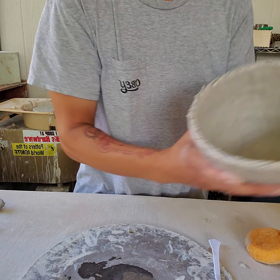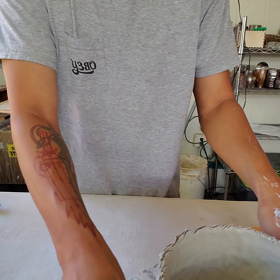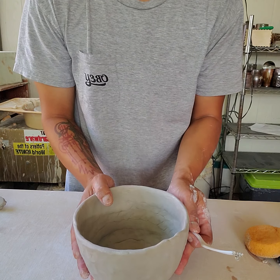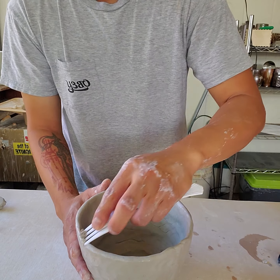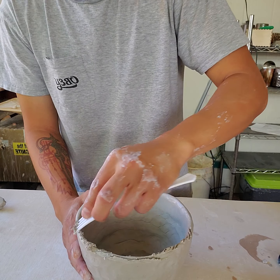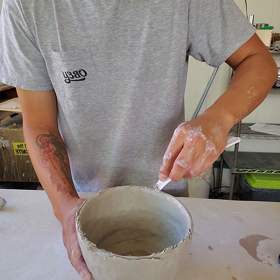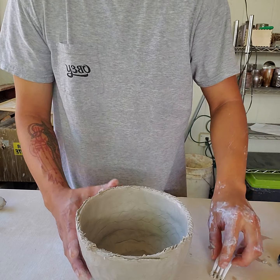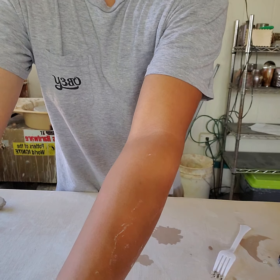I'll set the bottom aside and do the same thing with the top hemisphere — add a little more water and start scoring. What we're going to do next is take that coil of clay we rolled out and compress it, basically sandwiching it between the two hemispheres, the top and the bottom.